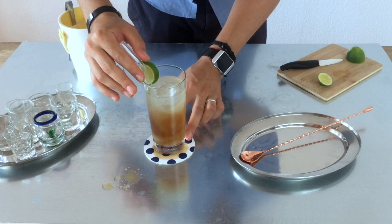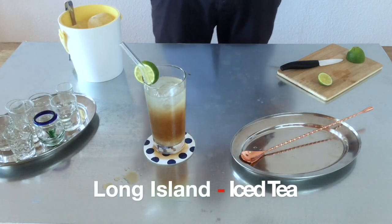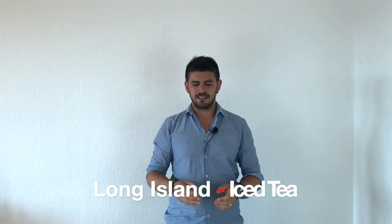And there you go — a really nice, flavorful, colorful, and strong Long Island Iced Tea.